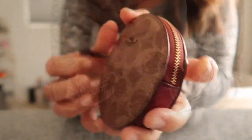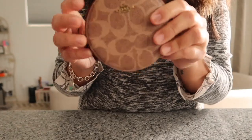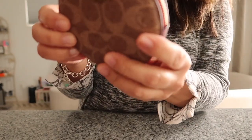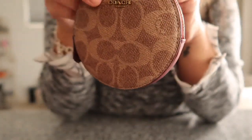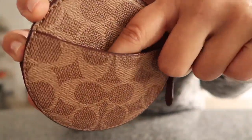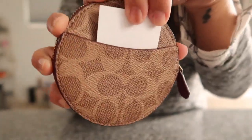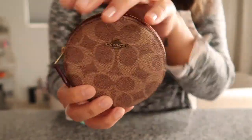It's really cute — I just like the round shape. I'm probably going to put this in my new Sienna PM since I can't get the Louis Vuitton round coin holder. The Coach will probably do. I like this little detail right here. Anyway, that's my unboxing of the Coach round coin purse.